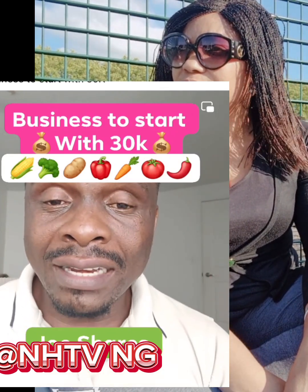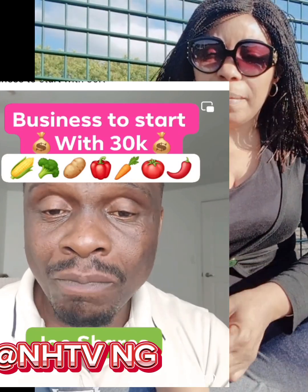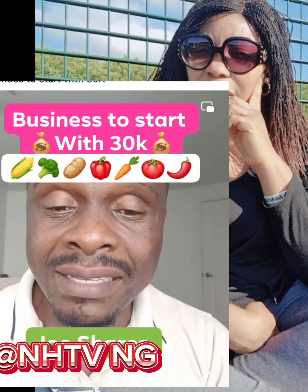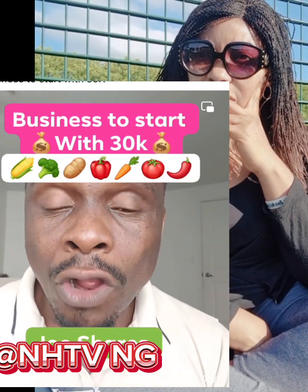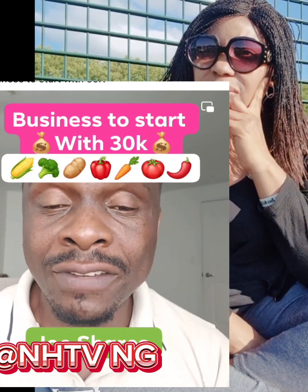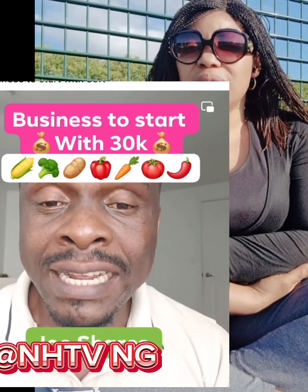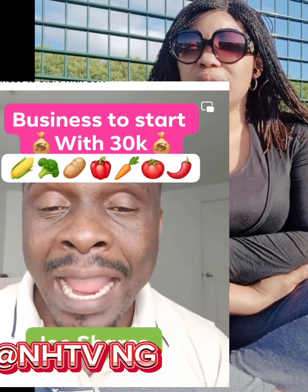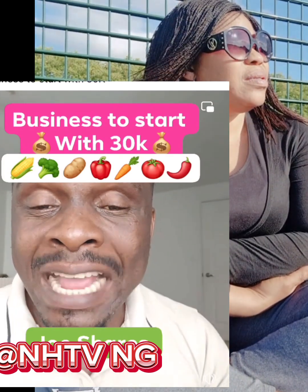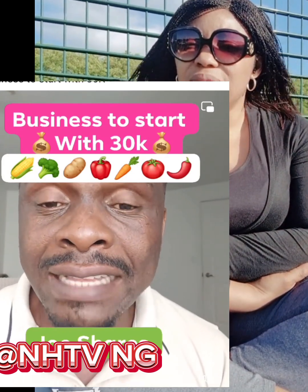If you are interested in starting this yam farming business — planting yam in a sack bag — please send a comment in the chat box and I will send you a video where you can learn it free of charge. You can also go to YouTube and type 'how to farm yam in a sack bag' — you will see the videos, learn it, and start it. It will not cost you much money.